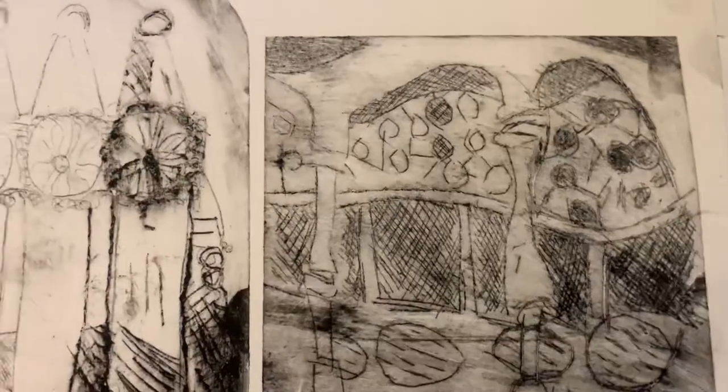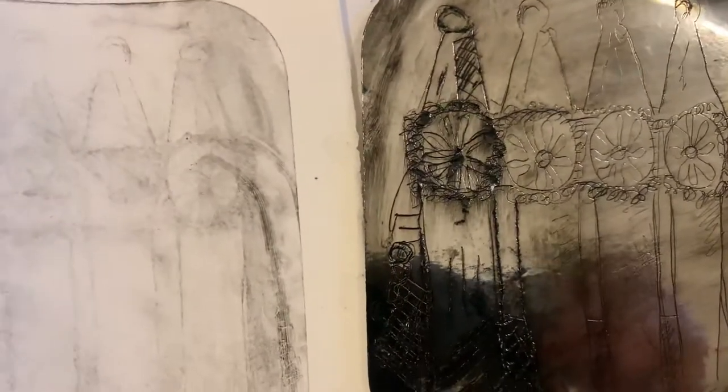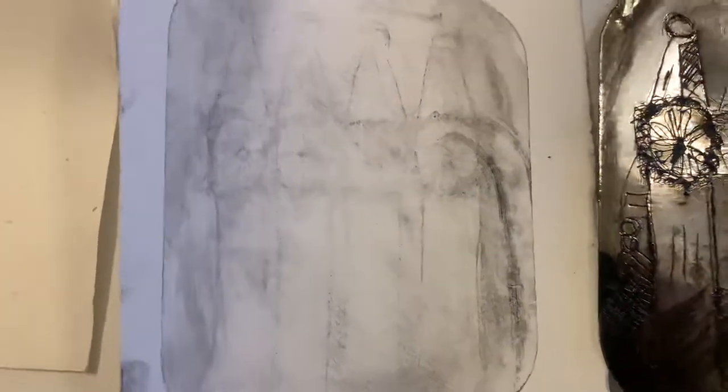You can see that this section is slightly darker and more developed than this section. Similarly, we've got the foil-backed card that I've etched into. This was the original print which really didn't work out too well.